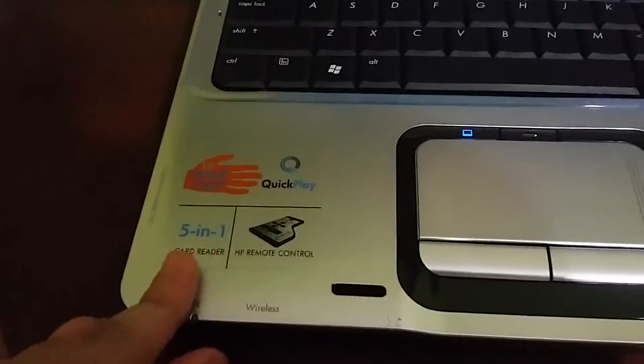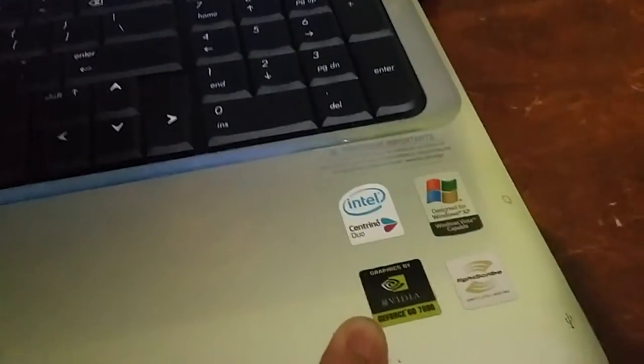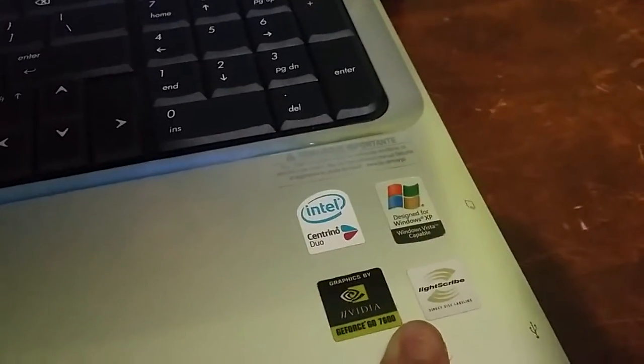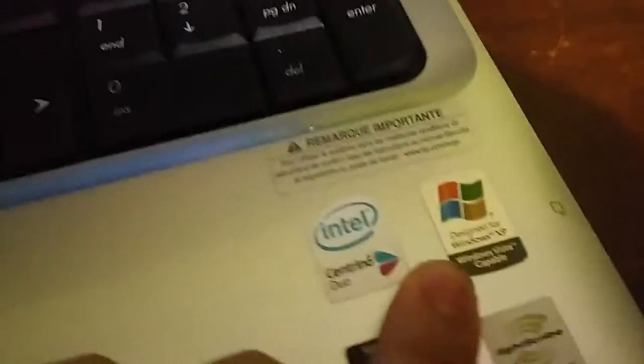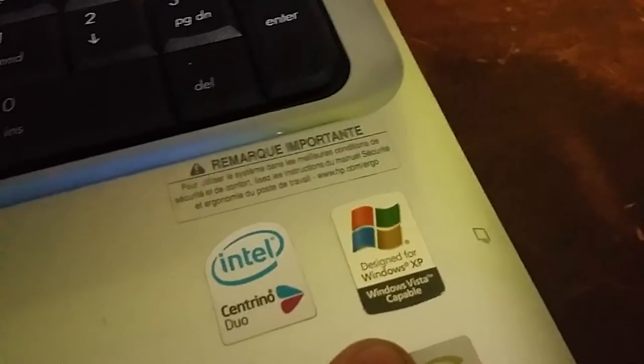We have a sticker about the QuickPlay, 5-in-1 card reader, and a remote control that's included. We have the Intel 3D dual processor, an NVIDIA GeForce Go 7600, and a LightScribe direct disc labeling. And the design is for Windows XP and Windows Vista compatible, even though it's running Windows 10 — this computer was originally released during the Windows XP and Windows Vista lifespan.